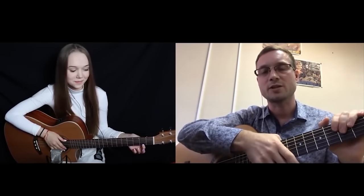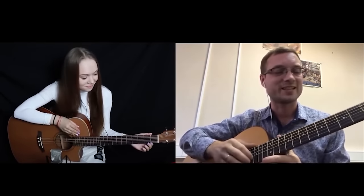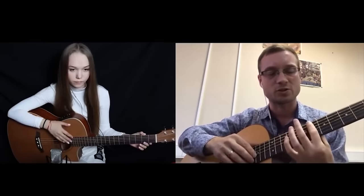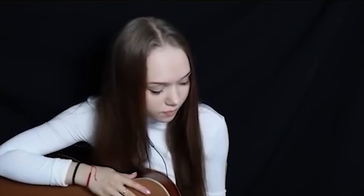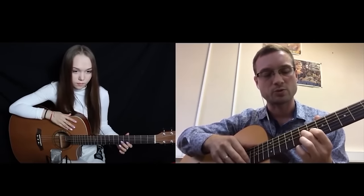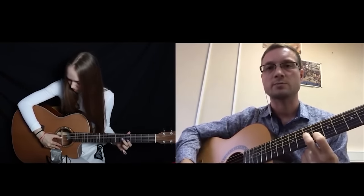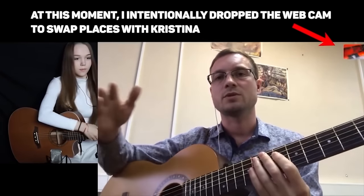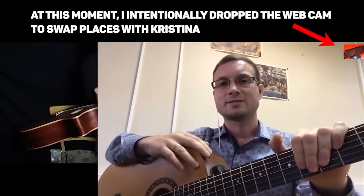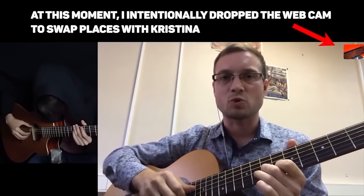Teacher: 'Show me the nails on your left hand — aren't you afraid to ruin them?' Response: 'Not really.' Teacher: 'Count the sixth fret on the fingerboard from the top: one, two, three, four, five, six. Find the second string from the bottom with your index finger. Then the third string on the seventh fret. With your right thumb starting from the fourth string, go down — four, three, two.' [Camera falls down suddenly.]